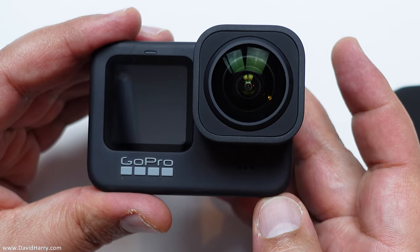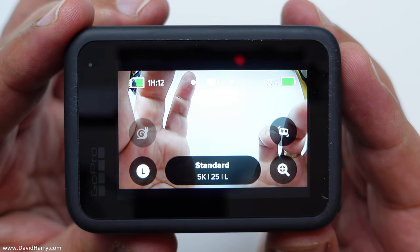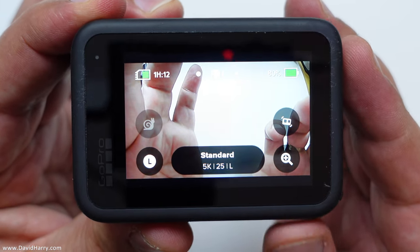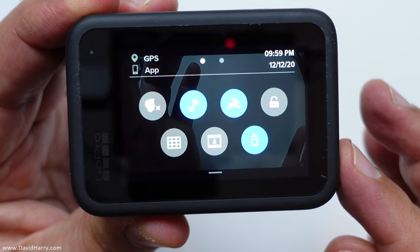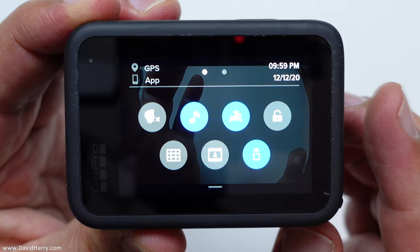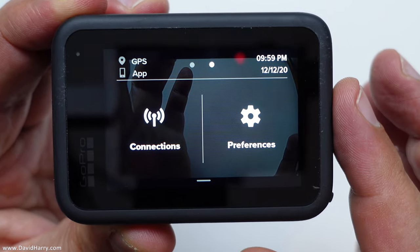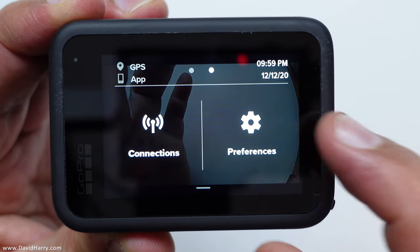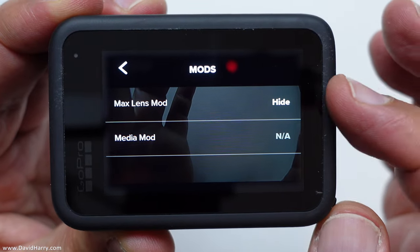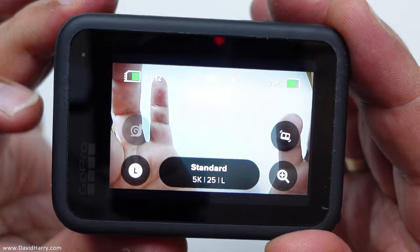Once the lens mod is on, we have to tell the GoPro that it's on. There's no electrical contact between the lens mod and the GoPro, so we have to force lens mod mode manually. Go to the menu system, swipe across to Preferences — and it's worth mentioning: make sure you have the very latest firmware before using lens mods. In Preferences, scroll down to Mods, select it, find 'Max Lens Mod' where it says 'Hide,' tap it, and scroll to 'Show.'